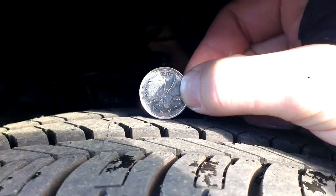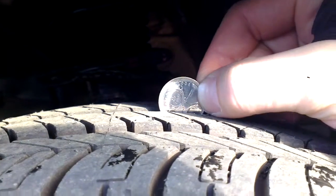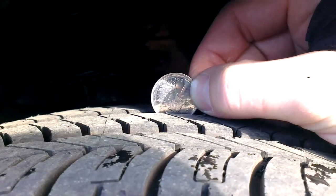Hey guys, I'm going to show you how to check the tread depth of a tire. Got a quarter here, caribou nose facing down. Put it in. If the tread covers the tip of the caribou nose, you're good. If you can see the tip of the caribou nose, it's generally time to replace your tires.